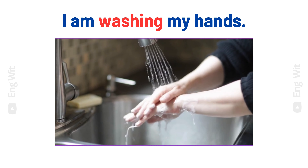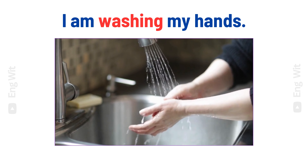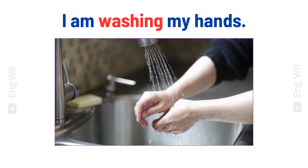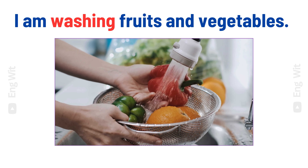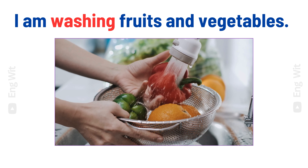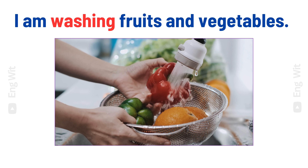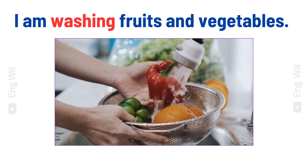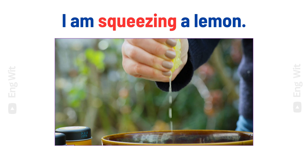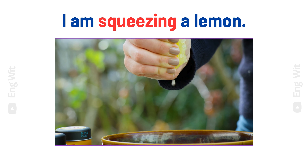I am washing my hands. I am washing fruits and vegetables. I am squeezing a lemon.